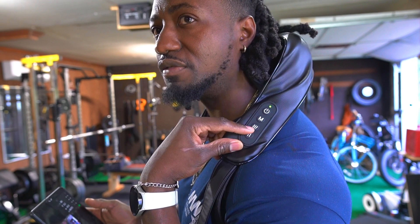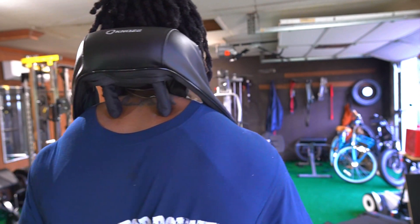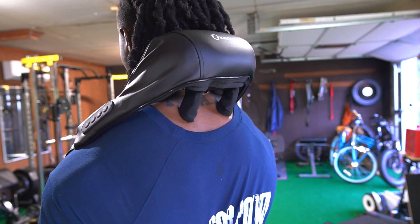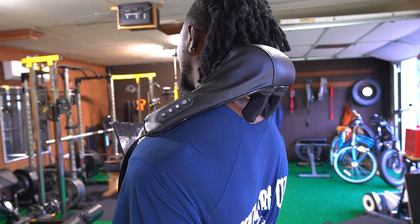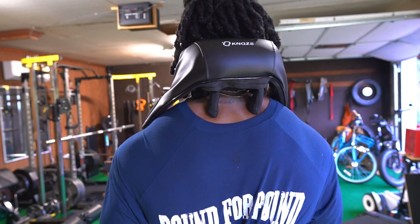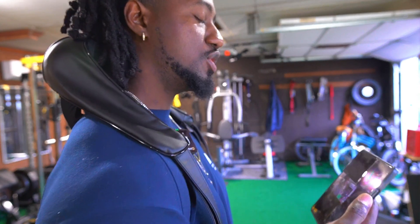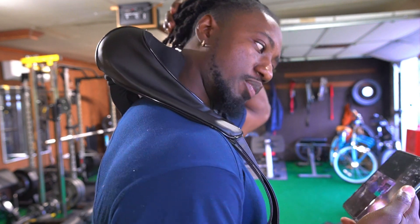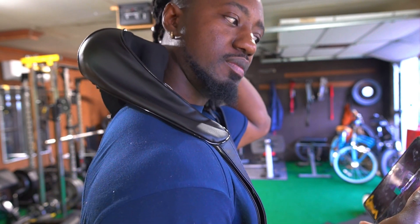I feel like every fitness person, every bodybuilder should have one of these. Anybody that sits behind a desk should have one of these. If you edit videos a lot, or if you just get tension on your neck and upper traps slash lower neck area, you should definitely get one of these. It's only 50 bucks.